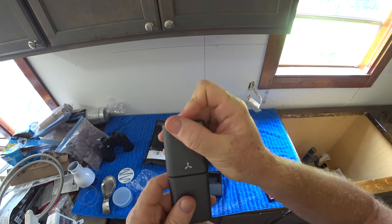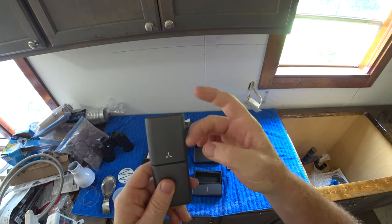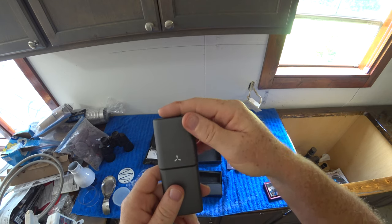Smooth. Feels like — I mean, I guess it's plastic, but it feels almost velvety. Weird.